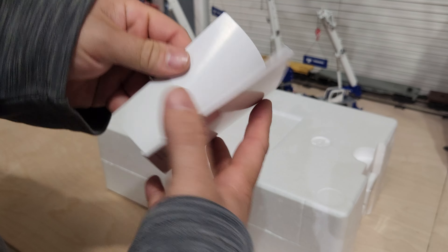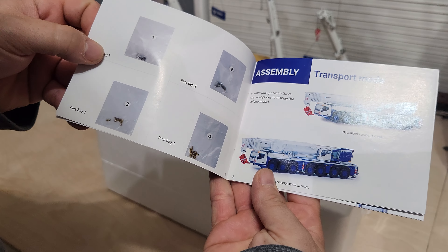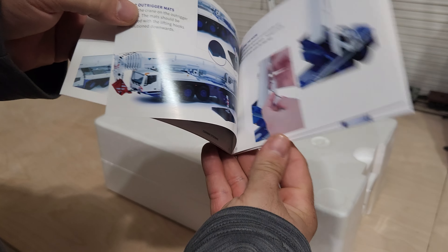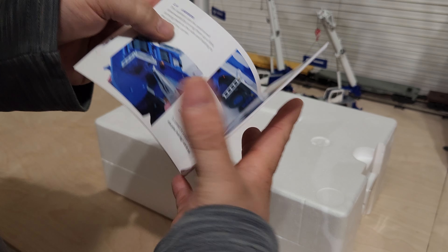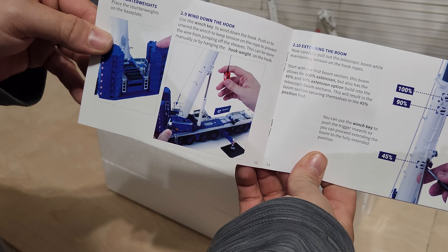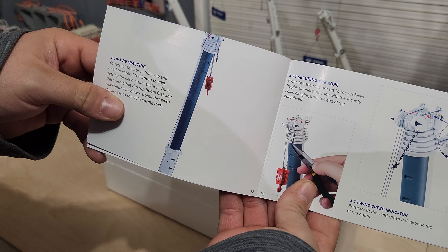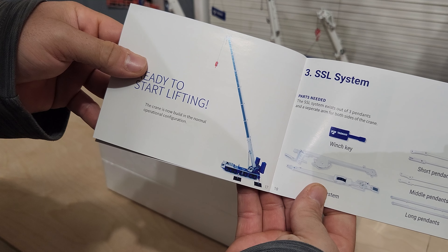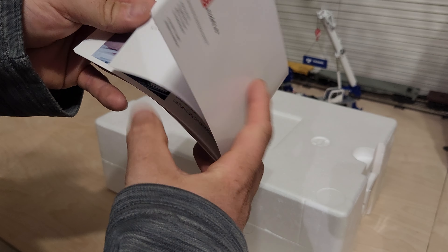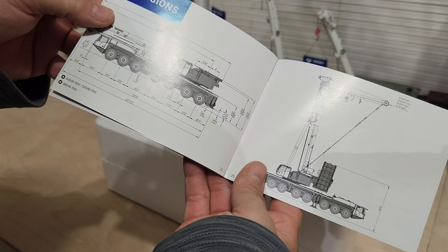Here's your instructions. This model looks pretty really good from all the videos that I've seen and pictures. I don't think I really came across any issues with it from anybody. Some dimensions.